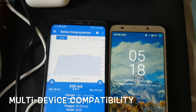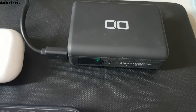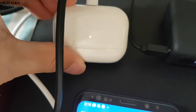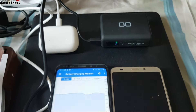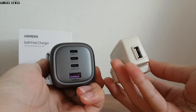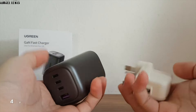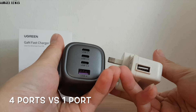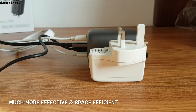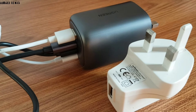The Ugreen 100 Watt GaN charger is widely compatible with many different devices. I managed to charge my earbuds charging case, a power bank, and two different branded phones, highlighting its suitability for a wide range of devices. It is also smaller and more compact compared to a regular 25 Watt single-port USB charger, and while that charger only supports a single USB port output, the Ugreen has four different ports — making it much more effective and space-efficient for charging solutions.